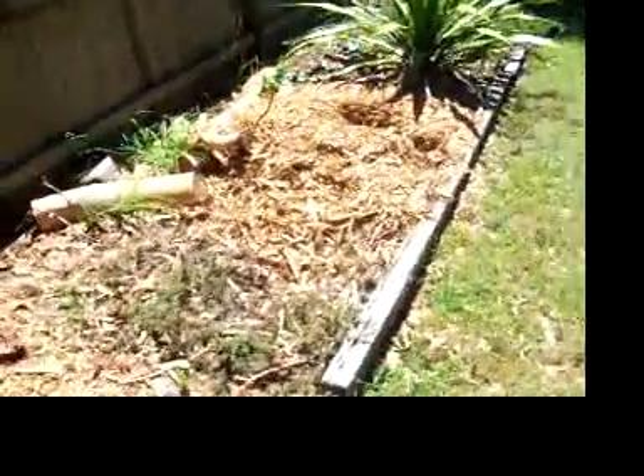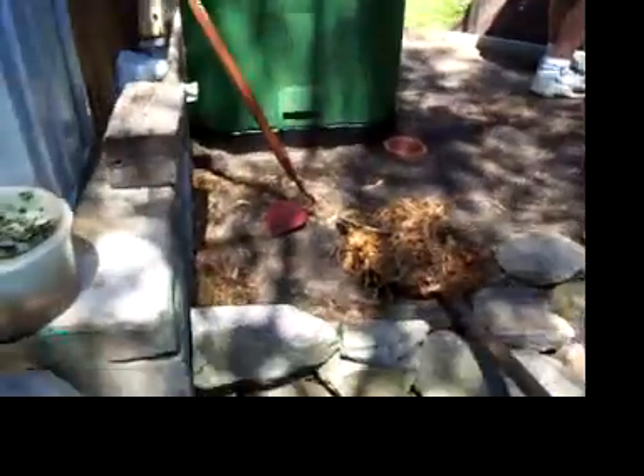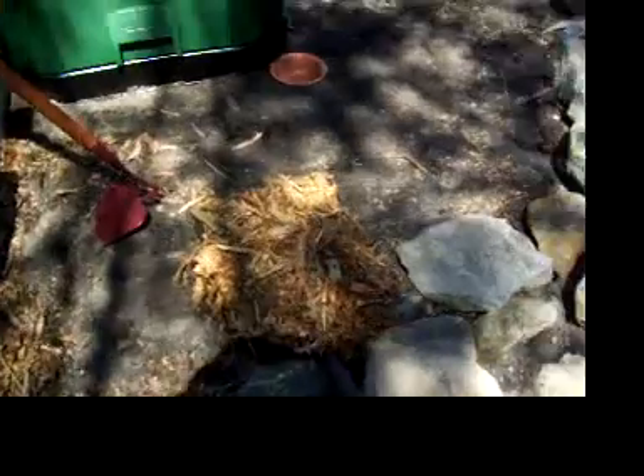Okay folks, now it's time to start filling up our compost bin. To do that, we're going to kick start it with 10 centimetres, first of all, of our mulch, which we did from when we did some pruning recently to get some more sun in the backyard.